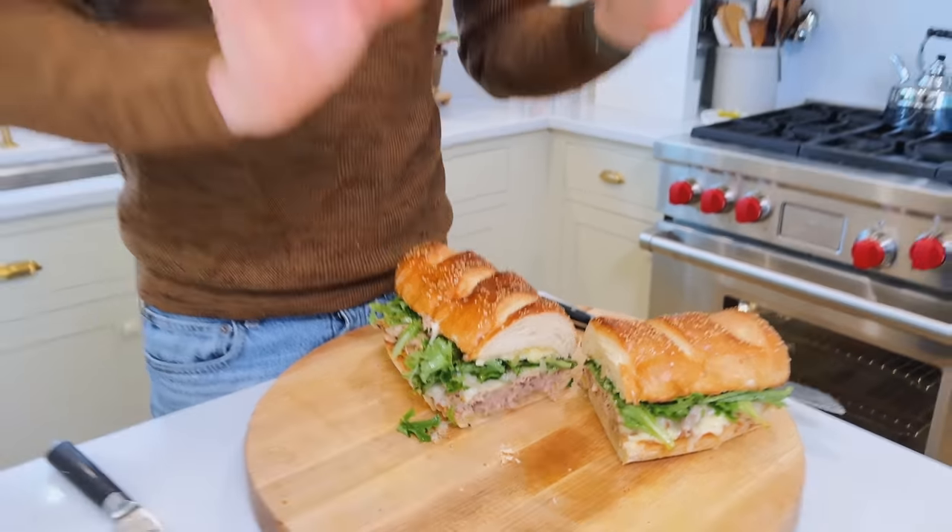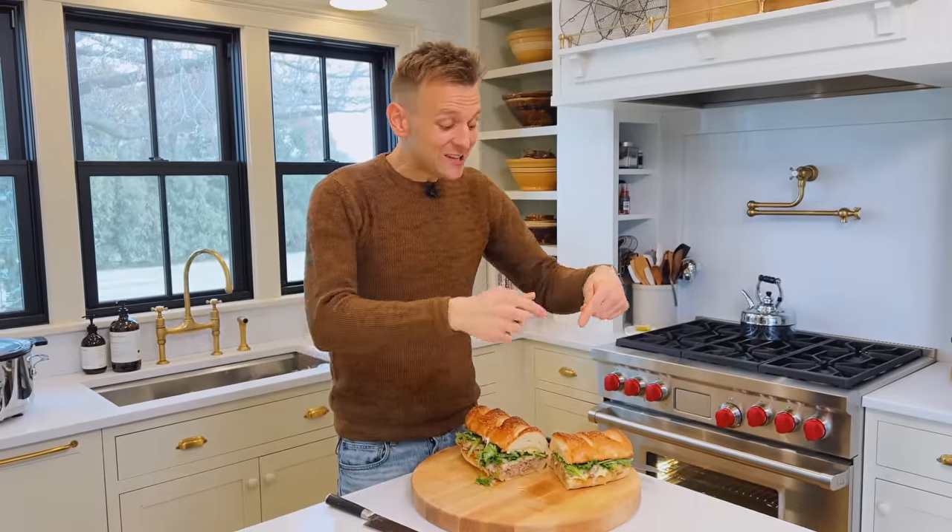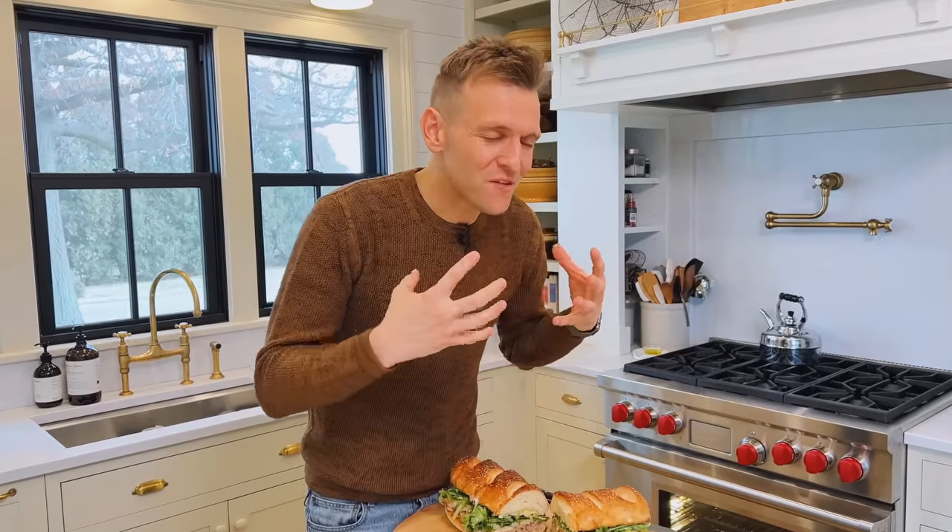This is the ultimate slow cooker Italian roasted pork sandwich. It serves a crowd. It can be sliced small, but the best part is this meat is made in a slow cooker, so it just falls apart and melts in your mouth. Delicious. Let's make some.